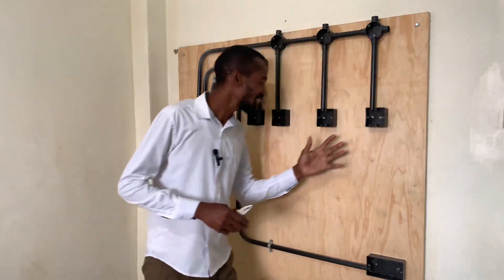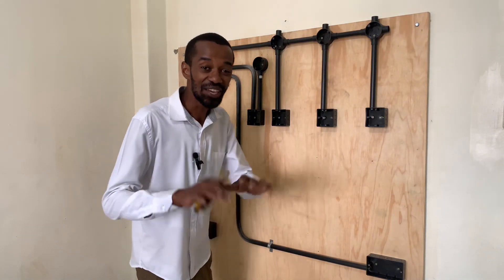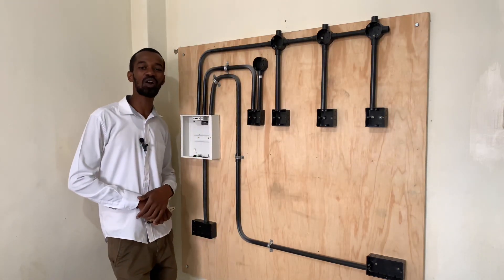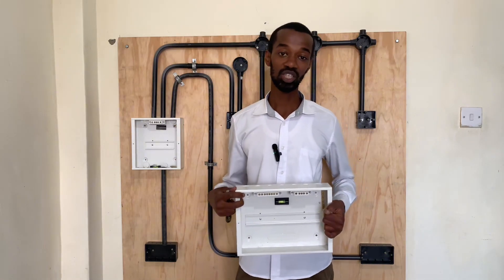If this conduit layout is looking great, let me know by smashing that like button. If there is anywhere you think I should improve, let me know in the comment section. In the meantime, subscribe to my channel so that you do not miss any of these important tips that I will be sharing.